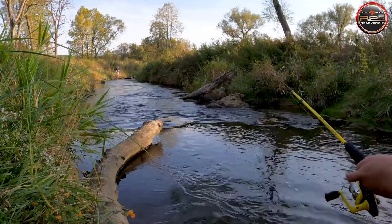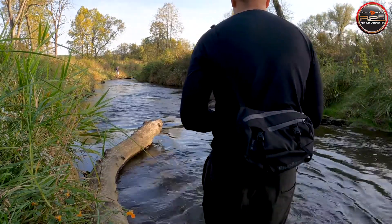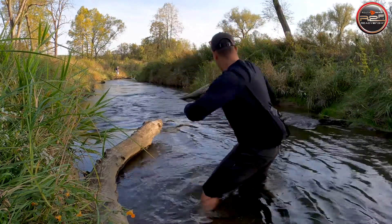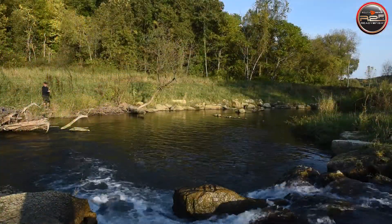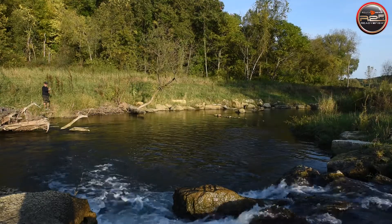When fishing for trout in rivers and streams, look for current seams where fast water meets slower water. Trout will often hold at these points, just waiting for a morsel to drift by. Other likely locations include any obstruction to the river flow — rocks, logs, and in some places weed beds — which create the ambush points that trout love.